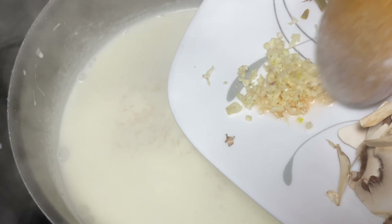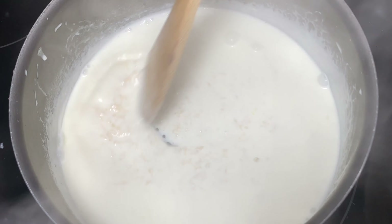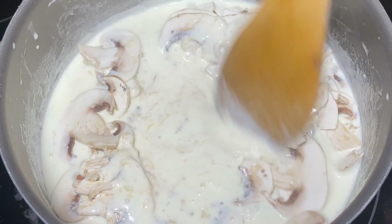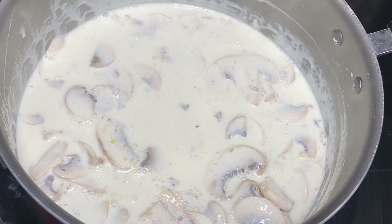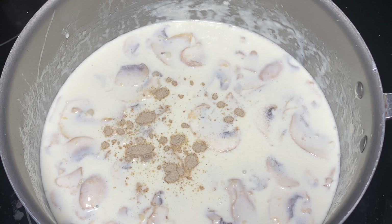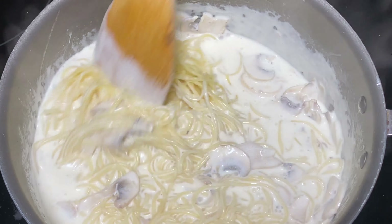We're going to add our chopped garlic, and we're also going to add our mushrooms. Make sure you keep moving constantly. About three minutes in, we're going to add our white pepper — just a little pinch — and also add a little bit of salt. Move this around. A minute later, we're going to add our pasta. Move that around.